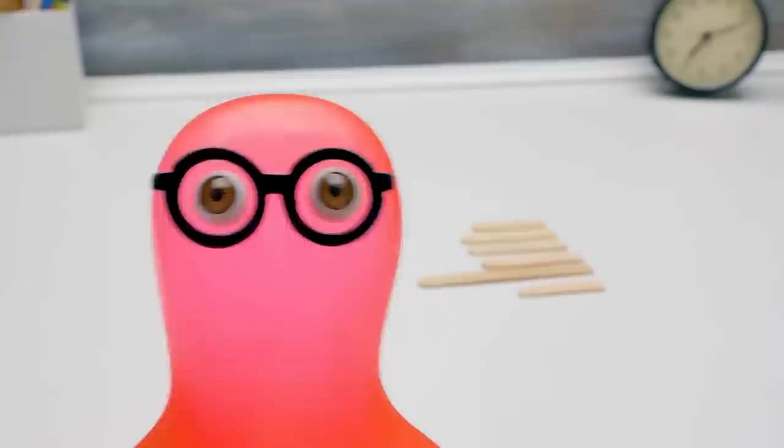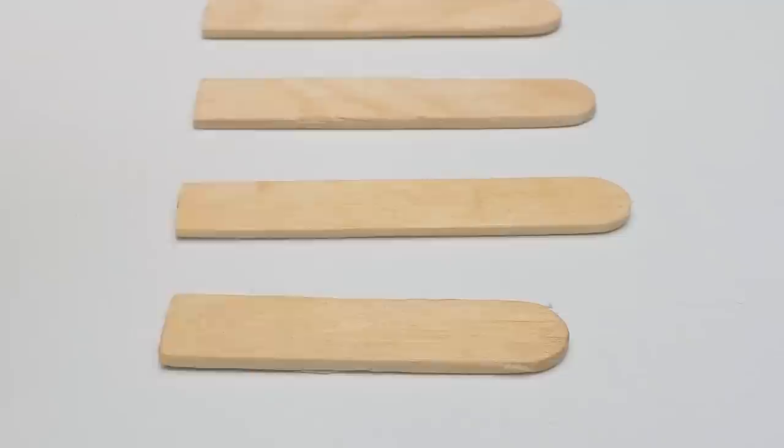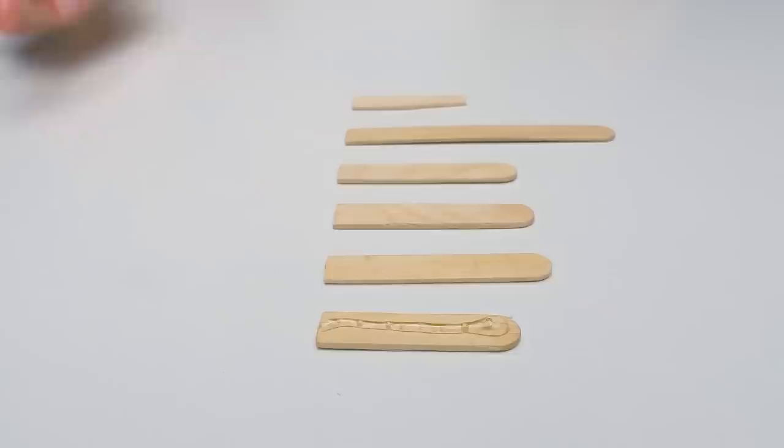I saw something else in your notebook and made a little more than you asked for — I cut the templates from popsicle sticks. Sam, you're amazing! Let's glue them into our sheep bank. I just want to help you. In that case, let's use magic. The last one we glue crosswise.